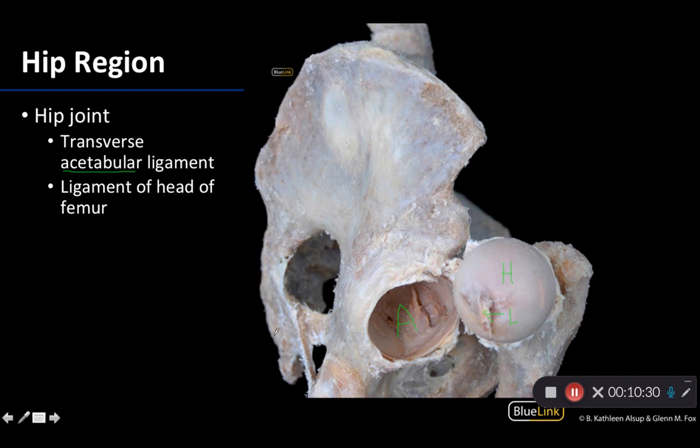Those are the main ligaments to know. Be aware that in this region there are not only the hip joints, but also the sacroiliac joints and the pubic symphysis. Please feel free to reach out to myself and my anatomy colleagues with any questions associated with the hip joint, sacroiliac joints, and pubic symphysis. Thanks and have an excellent day!